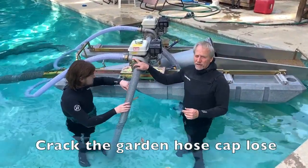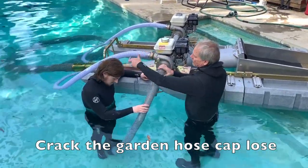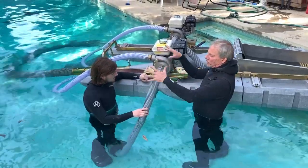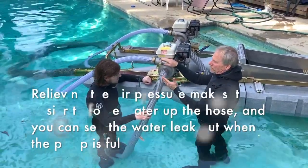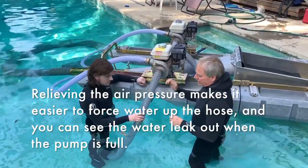To get started priming a pump, you have a garden hose port right here. I like to usually crack that loose. You have kind of a closed circuit, so if this is closed you can build air pressure as you force the water up the hose. So I crack this loose just to relieve the air pressure.